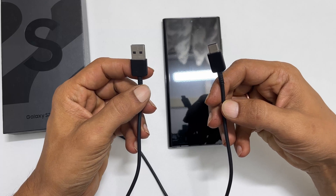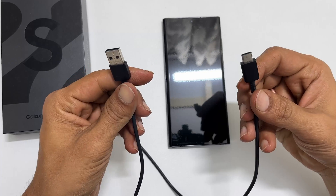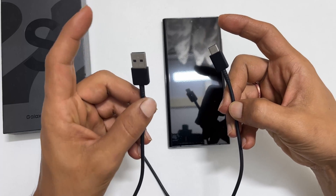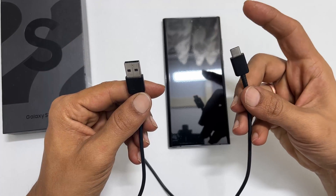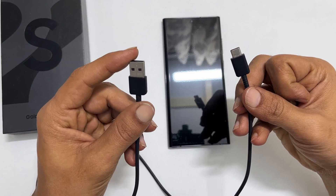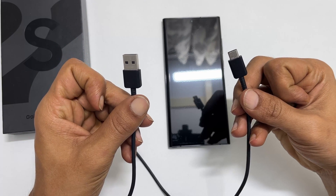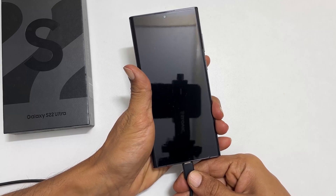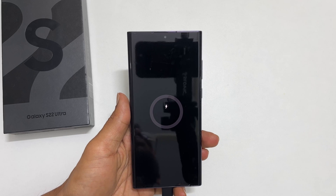Now take the USB cable. My computer does not have a USB-C port, so I took a USB-C to USB-A cable. This side of the cable is to be connected to the phone and this side to the computer. I am connecting the USB-C side of the cable to the phone and the other side to the PC.